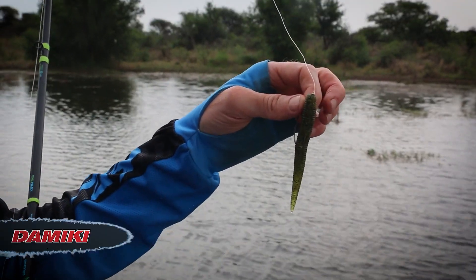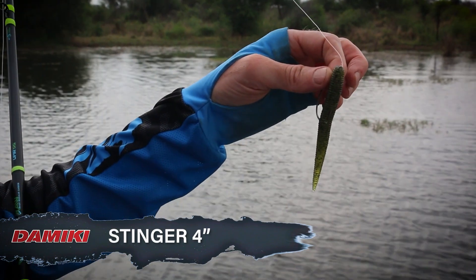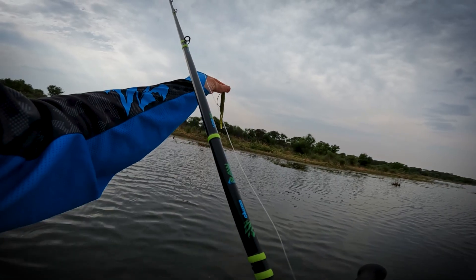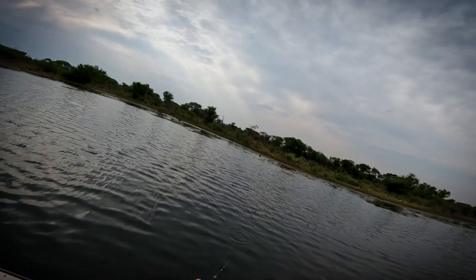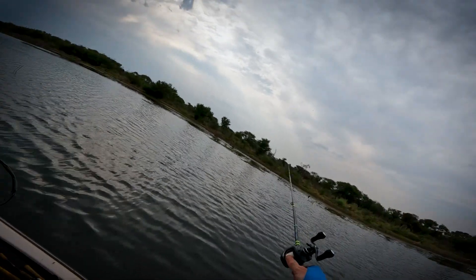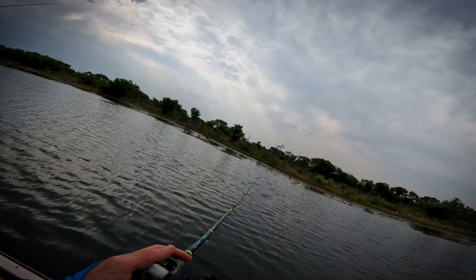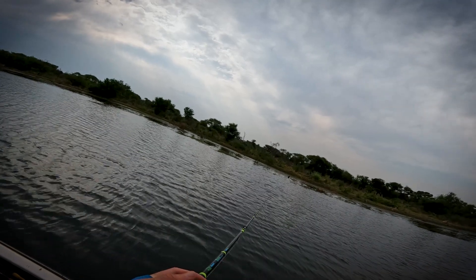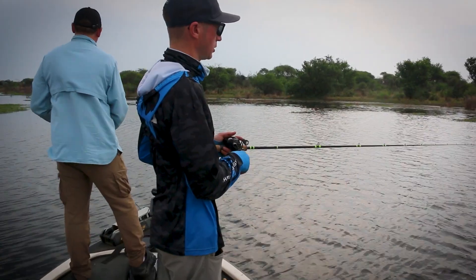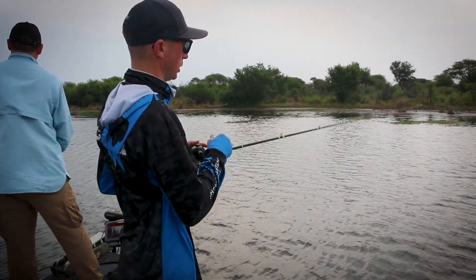The Stinger is a 4 inch stick bait but it's got a different profile to it. It's got a tapering tail and just got this rigged on a 3-0 hook, where we can go down to a 2-0 as well. The technique is quite simple with these — cast it out, just let that bait get down a bit. They fall relatively slowly, so when the fish are suspended around cover you can target them quite effectively.